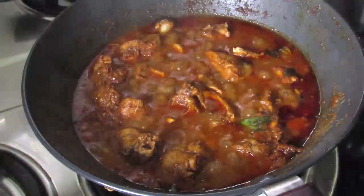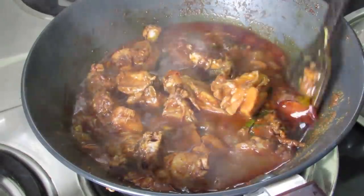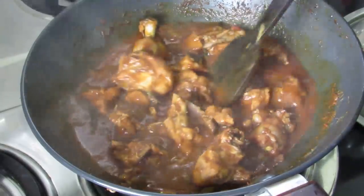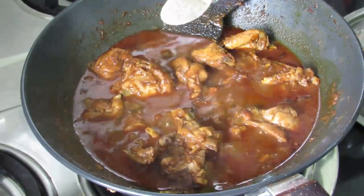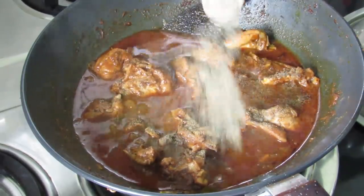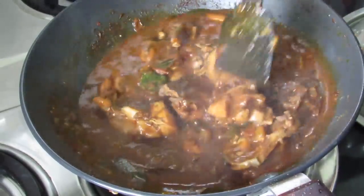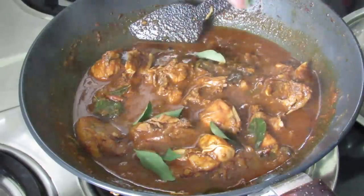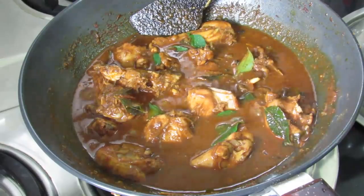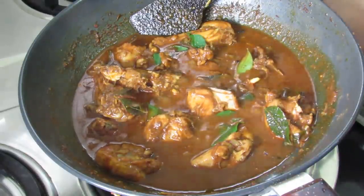It's about 10 minutes now. Let's check on the curry. The curry looks perfect — the chicken is nicely cooked. Now add in pepper powder. Give this a nice mix. More fresh curry leaves. Narden Kerala style chicken curry is ready to serve. Let's switch off the flame.